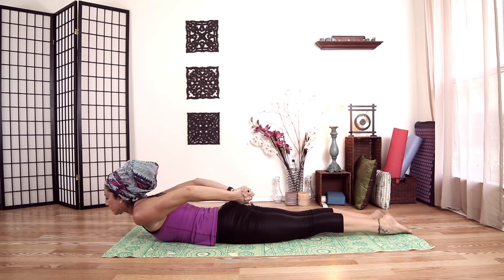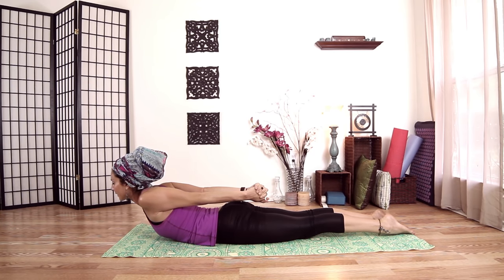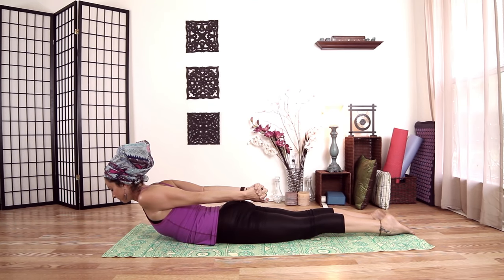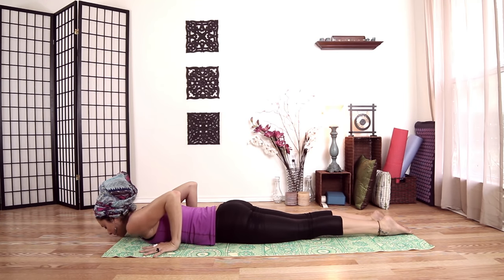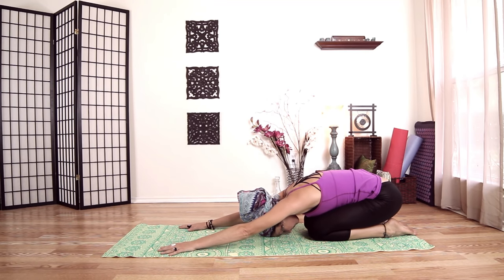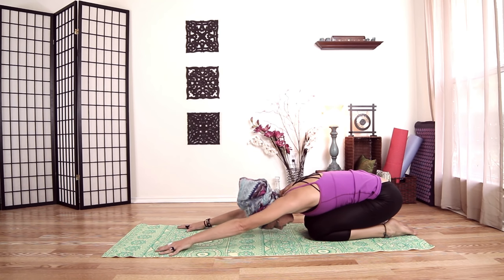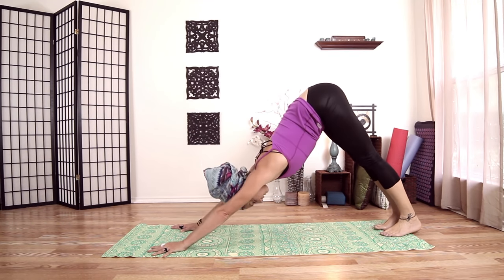Inhale, pressing down into the ground, pull my chest up — really pressing into my pelvis and the tops of my feet. Another inhale, and release. Plant your hands, push your hips back to your heels. Take a breath. Shift the weight forward into your hands, untuck your toes, push back: down dog.